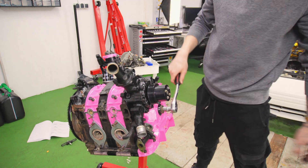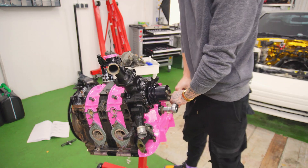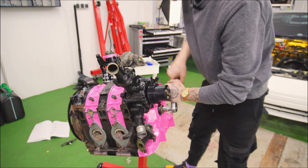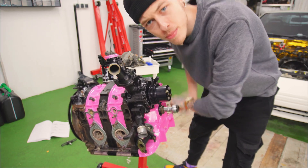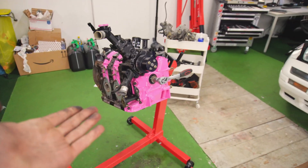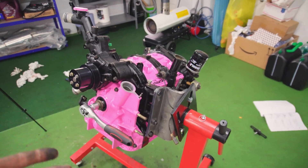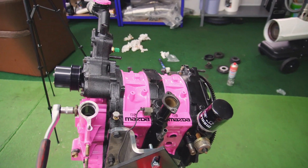I got my wrench with a 19mm socket — let's put it on there and see if this thing spins over. Oh my god. That sounds like some good compression, actually. And well guys, that's actually my first ever engine rebuild, and also my first ever 13B rebuild, and I think this turned out insane. Just look at this thing.